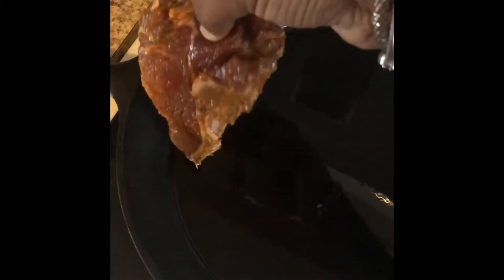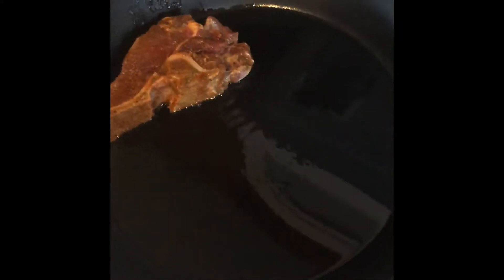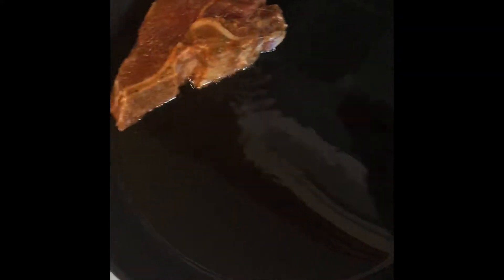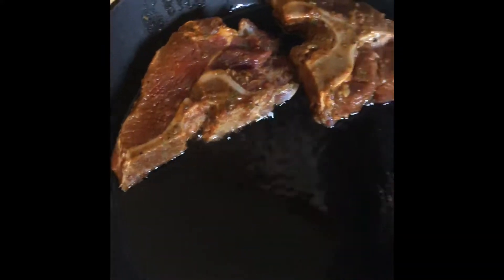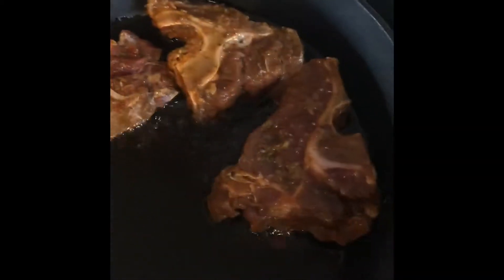I have my onions, thyme, and garlic here. Now I'm going to go ahead and sear the beef — my oil is hot already so I'm going to lay them in and have those start searing. I have quite a few little bones here.